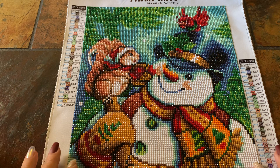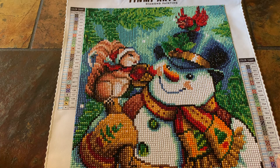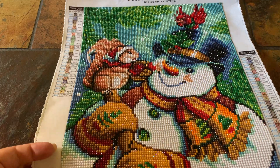I kitted it up last Sunday and worked on it on and off throughout the week. I thought I was going to finish it last night, but I actually finished it this morning.